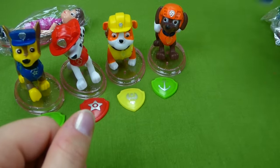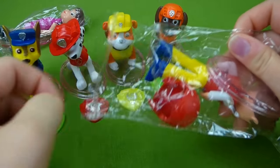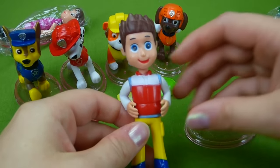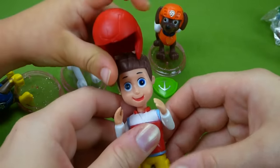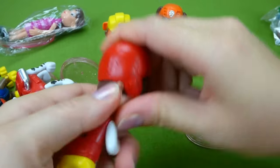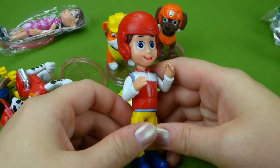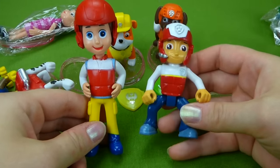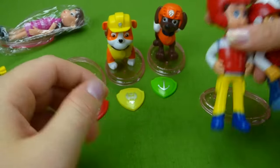Let's do Ryder next! Can we put his hat on? He does have a helmet, so when he rides his ATV he's being safe. His head turns. He's got yellow pants and a red shirt. It's a little hard to get the helmet on, but there we go — it does fit. Our regular Ryder is really short, has blue pants and a red shirt, and his helmet is stuck on. Ryder and Ryder — and he has a stand.